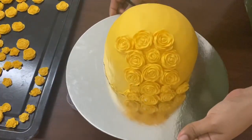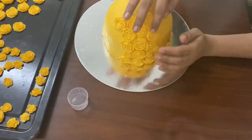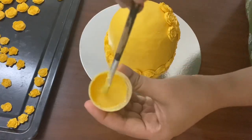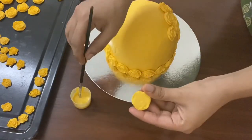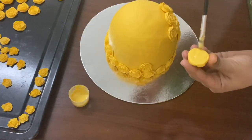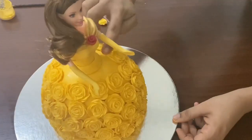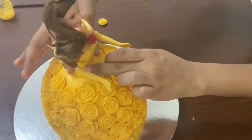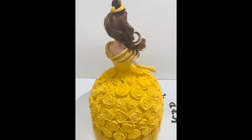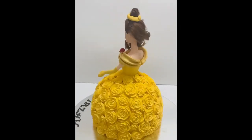Add a little bit of flowers on the side portion. Add a little stick, then add fondant to melt, and a strong glue. Add flowers around the doll cake skirt.